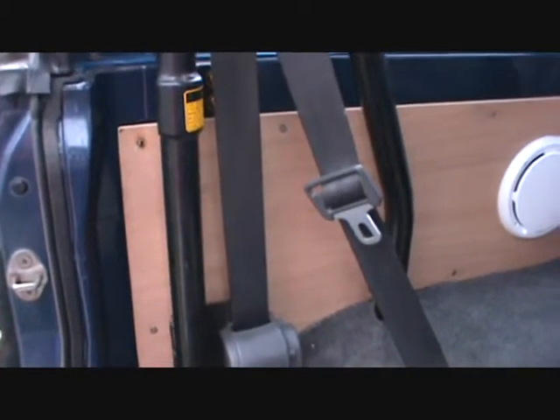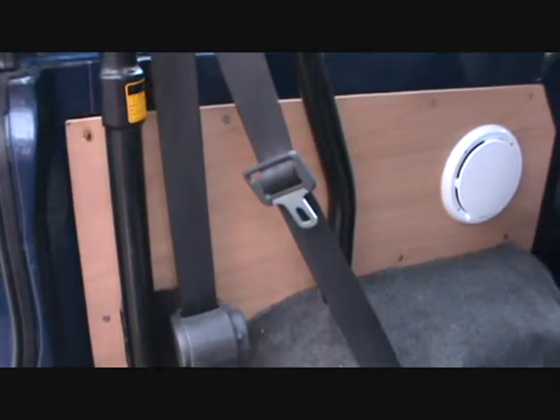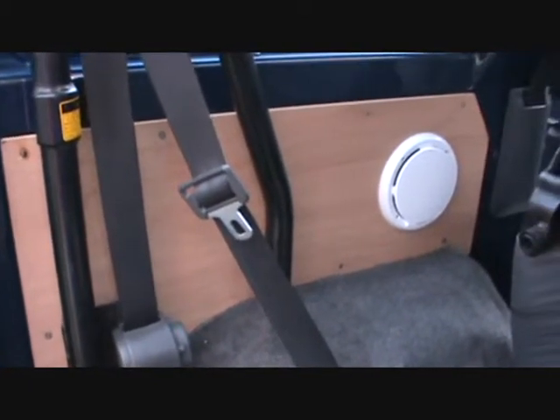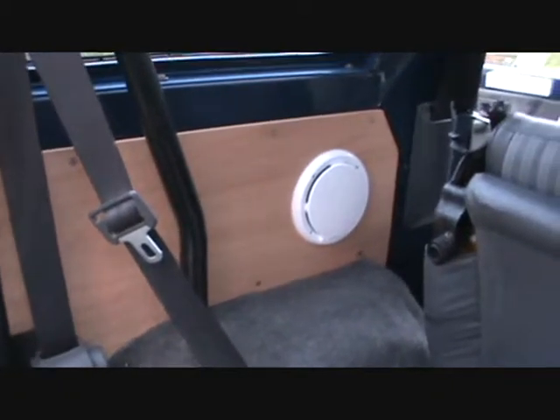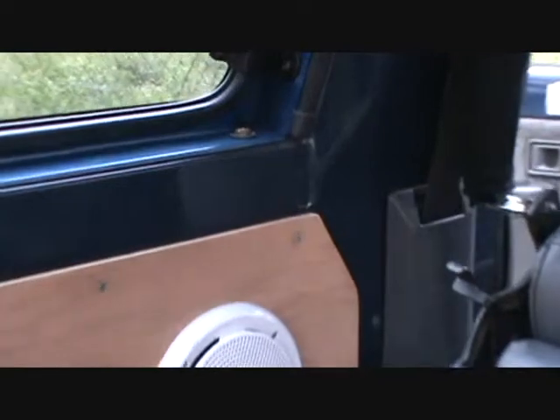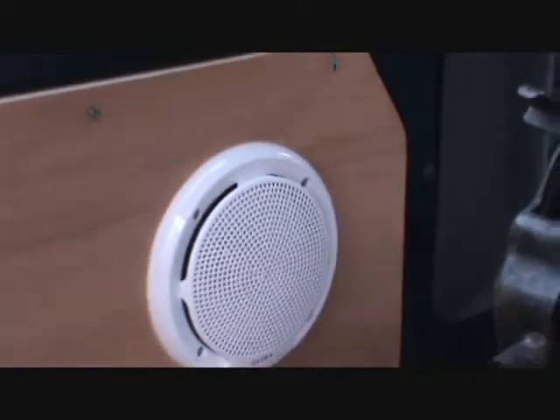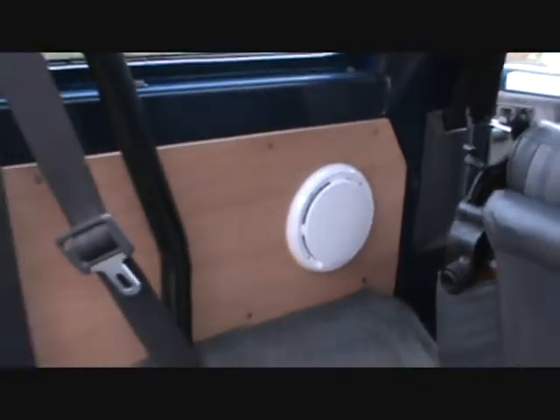Any of you guys out there that has the SE — not the SX, the SE — the SE panels are a little bit bigger than the SX. The SX panels actually stop right where that line is, right there, and they come straight down where you see the two screws. Yeah, there it is. That's the left side.